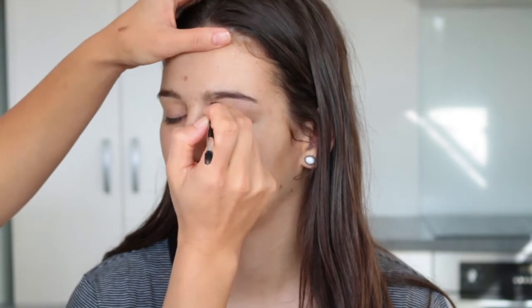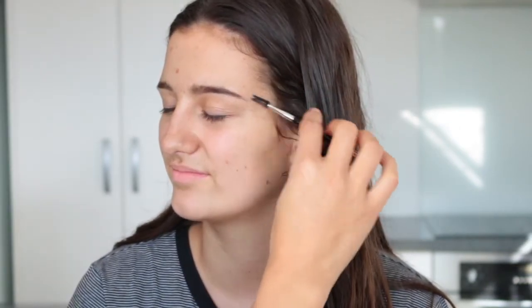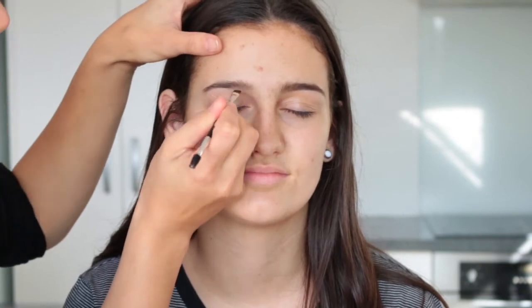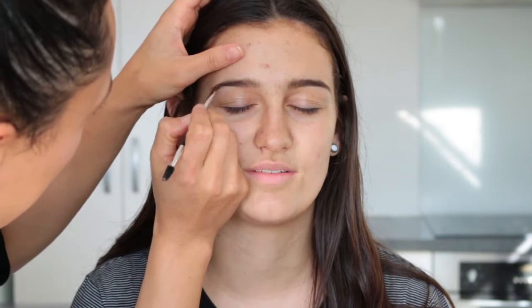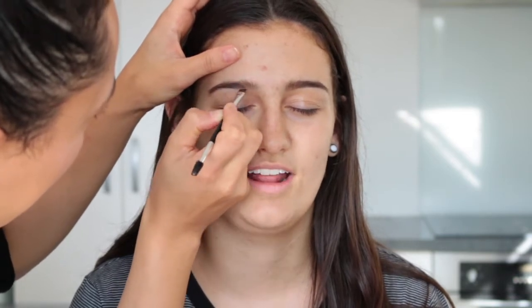I started with her brows and I took the shade Soft Brown from the Anastasia Brow Pro Palette. She already has amazing brows so I just filled in the tail of the brow darker and feathered a little bit of product through the front, then carved them out with some concealer.